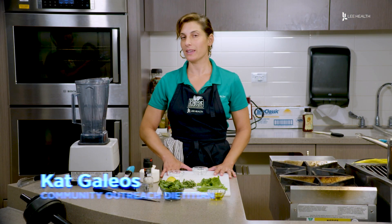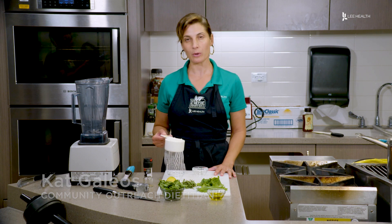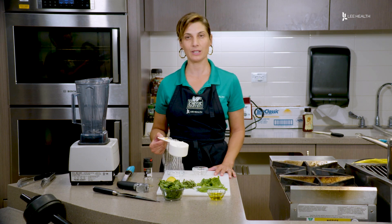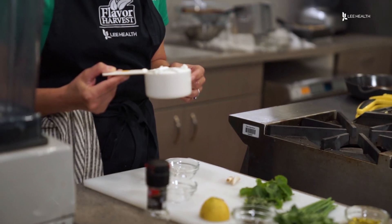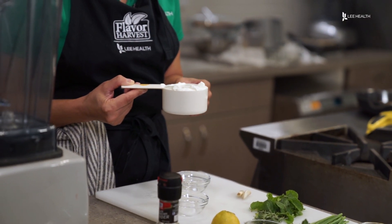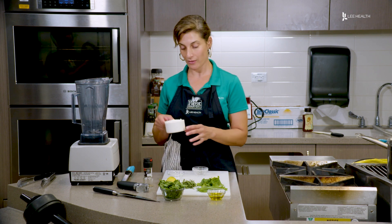Today we are going to be making a green goddess dressing with Greek yogurt. This is a great way to get a little extra protein in your salad, because you are adding the Greek yogurt which has three times the amount of protein as regular yogurt. Let's go over the ingredients.